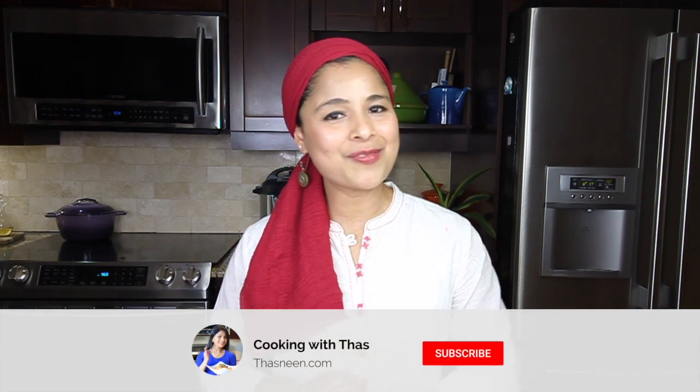Here's my version of fish curry with pomfret. You can literally add any kind of fish of your choice. Do give this recipe a try and let me know your feedback. If you like this video, don't forget to subscribe to my YouTube channel. I'll be back with more unique and exciting recipes. Until then, happy cooking — take care and bye!